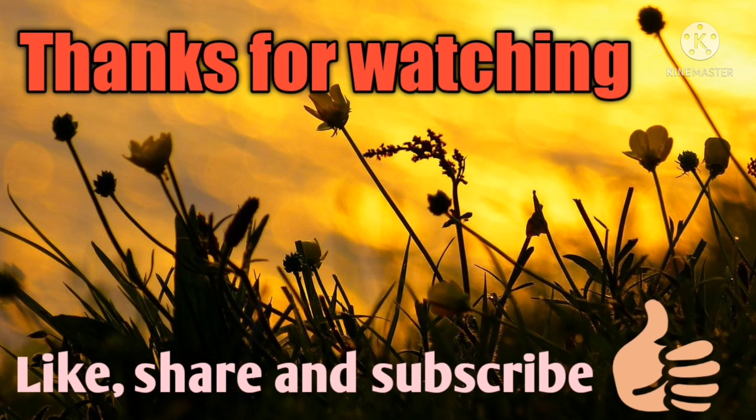I am very happy to share this with you, friends. Thank you. See you. Bye.